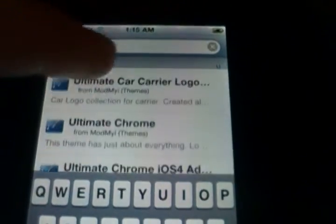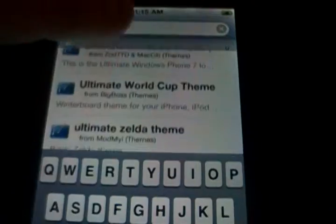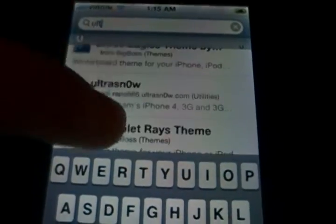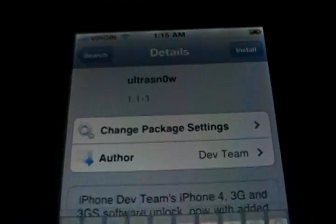I'll type Ultra and then scroll down until I find it. I think I saw it right there — UltraSnow — iPhone Dev Team's iPhone 4, 3G, and 3GS Unlock.